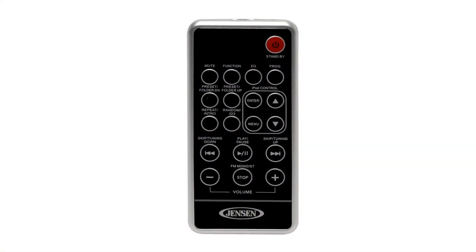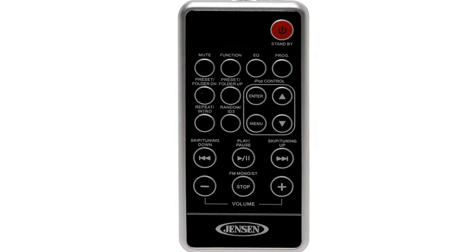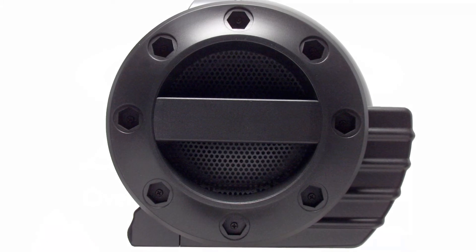Topping off these features is a separate bass enhancement control, five preset EQ settings, a remote control, carrying strap, and heavy-duty side handles for easy portability.